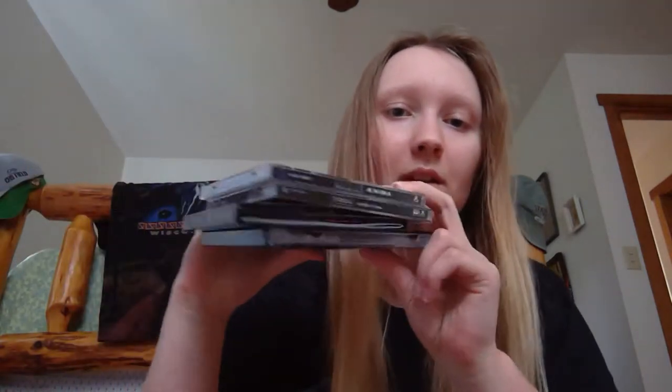Moving on, I'm going to do my Tool albums — I actually bought all of these by myself, not gifts. I have all four Tool albums and I've probably listened to most of them at least once on these CDs. The first one is Undertow. Undertow is probably not my favorite Tool album, but it definitely has some of my favorite songs in it, especially Prison Sex — that one's a pretty good one.